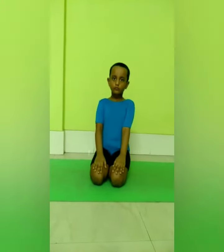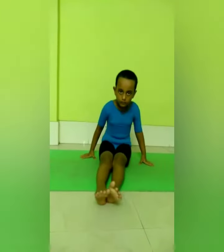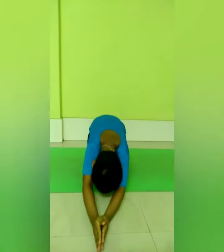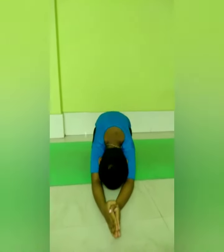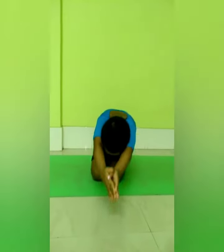The body and chest press the thigh. Hold this pose without moving. Breathe normally for 30 seconds. Then relax and lie down in Shavasana for some time.